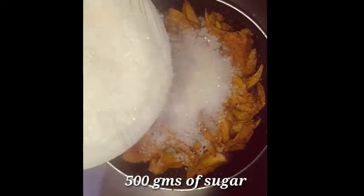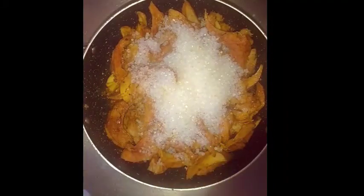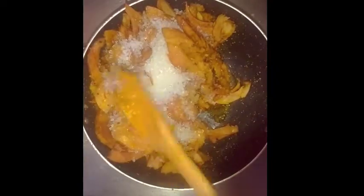Mix it up for a minute on medium flame, then pour one liter of distilled water and stir for a minute. Cover the cooking pot with the lid and let it cook for 10 to 15 minutes on medium to low flame.